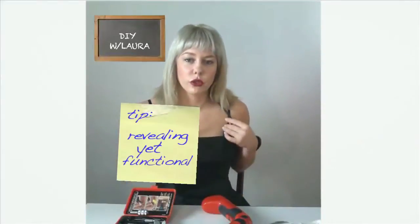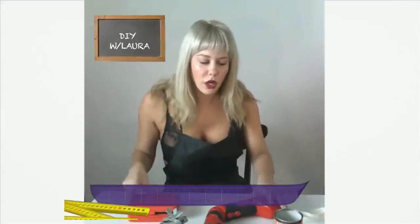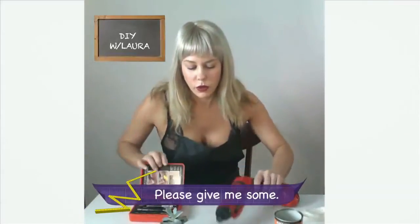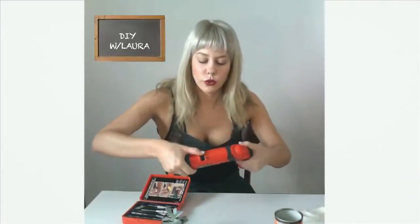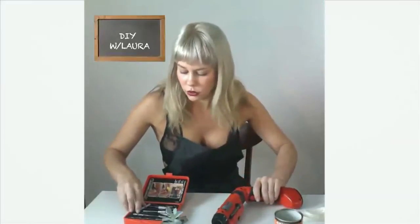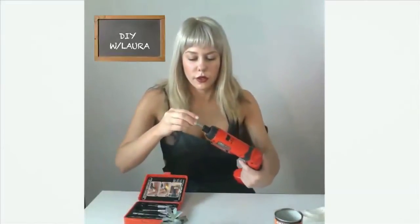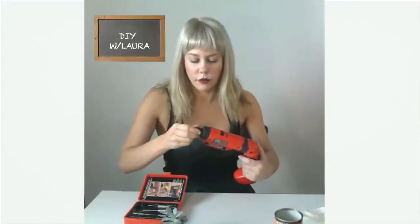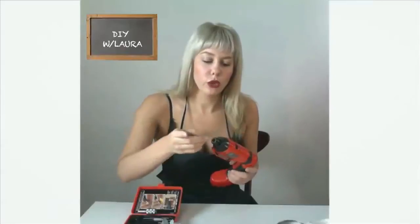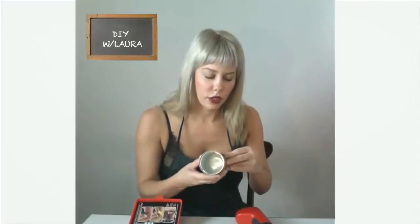I'm wearing something a little bit more revealing yet functional to kind of make it up to you. Let's just get to the project. So we've got our drill and we're going to switch the function to drill. Insert the metal drilling drill bit — it's very simple. Then just take off this label.